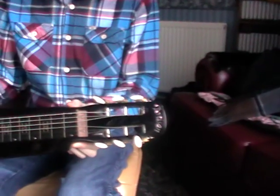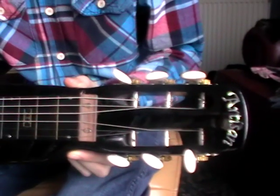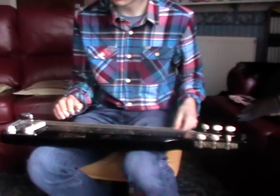Before we do that, Gabriel — could you just get the logo in focus? Because that's a very nice little bit of pearl in there. It is — it's a beautiful piece of pearl. That's the Artisan name in pearl, and these are very good quality lap steels.